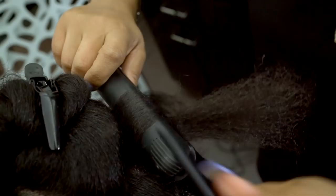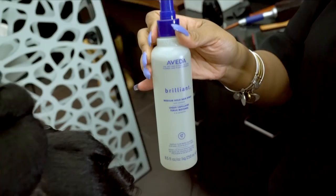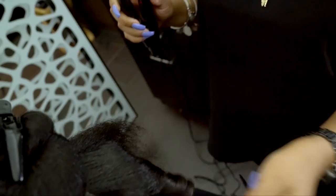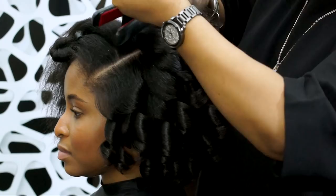After a row or so of curls, I am spraying some brilliant medium-hold hairspray to hold them in place. It's made with textured hair in mind as it defends against humidity, adds shine, and gives long-lasting hold that is not hard, sticky, or tacky.